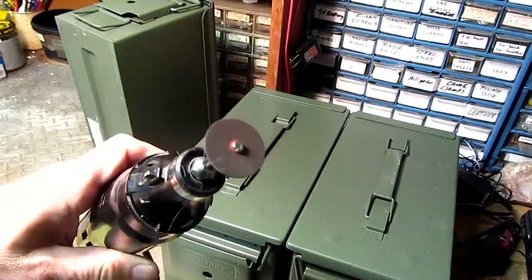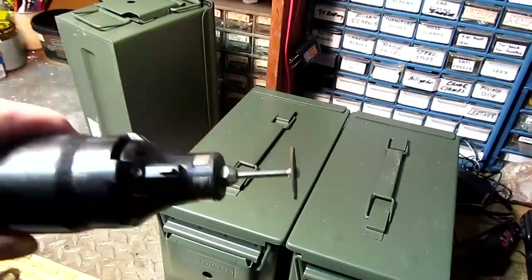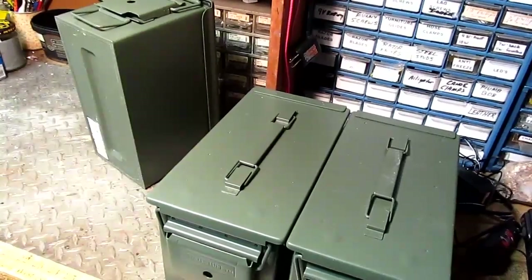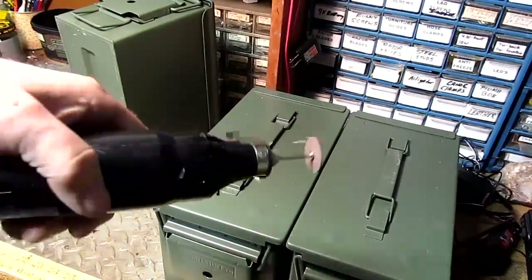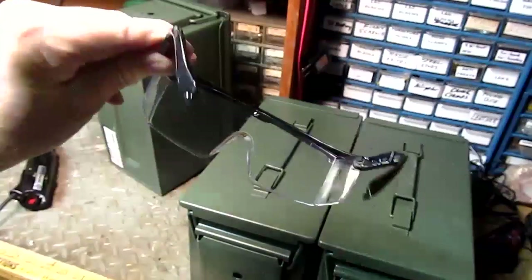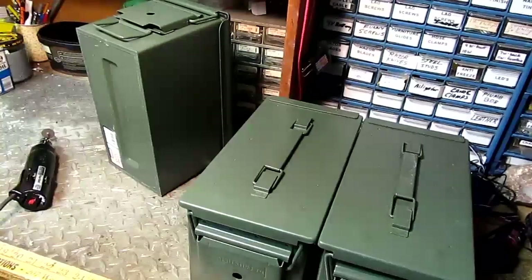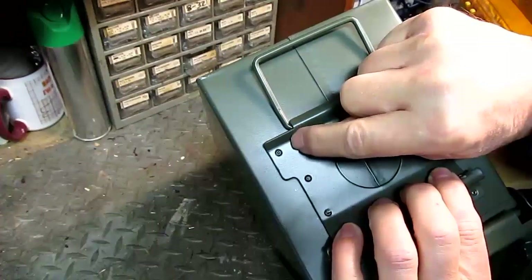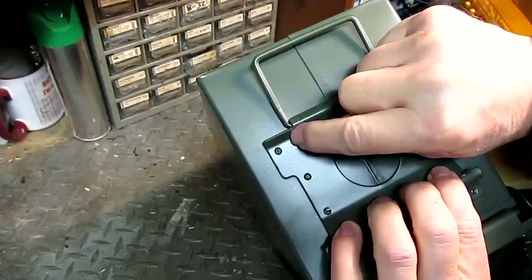First, you want to cut the tab about 1/32 inch to the right of the wire handle. I used a cut-off saw on a rotary tool. This made a nice, clean, easy-to-monitor cut. Always wear safety glasses, especially when using a cut-off wheel. You want to carefully saw along this line, just keeping 1/32 inch away from the wire bail.